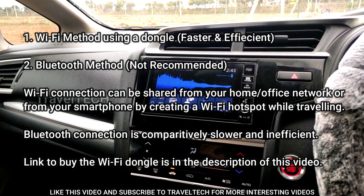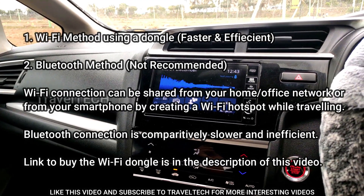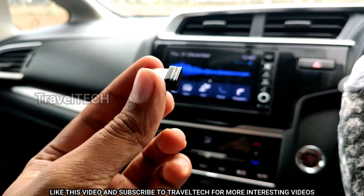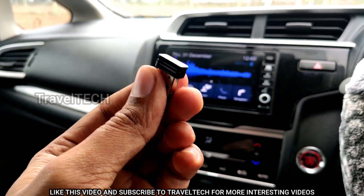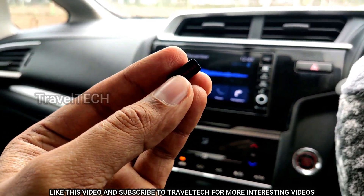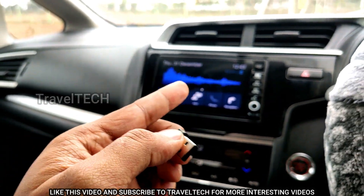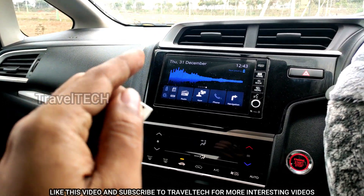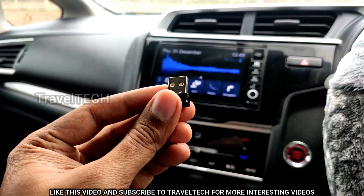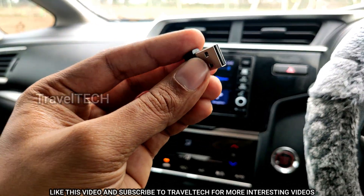Make sure you go ahead and get a Wi-Fi router if you don't have one. Once you have a Wi-Fi router, the next thing you need to connect internet to the Digipad is a Wi-Fi dongle like this. This is an adapter which receives the Wi-Fi signal from your router or from a hotspot created from your smartphone and transmits it to the Digipad. The Digipad itself does not have a built-in Wi-Fi receiver.